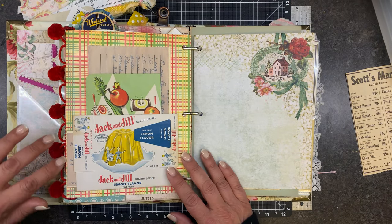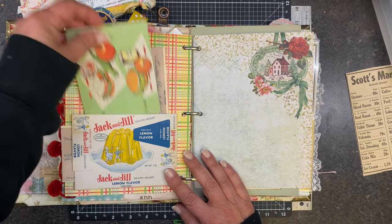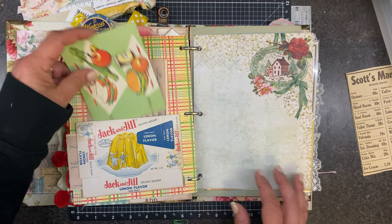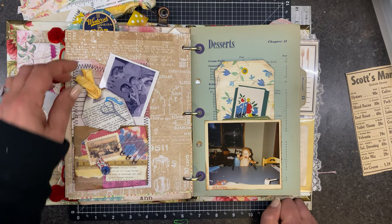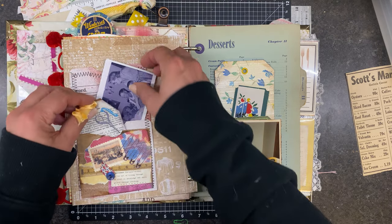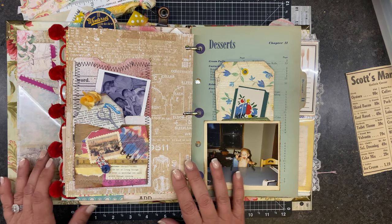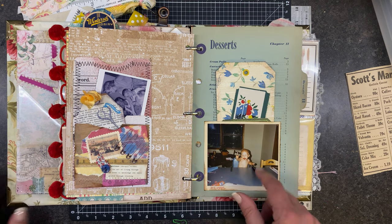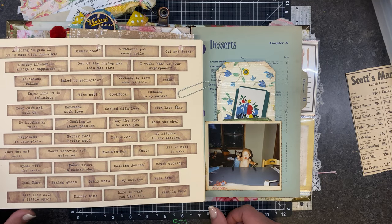This is the Jack and Jill lemon flavor piece — I made this into a pocket and then a tuck. I added this from my stash; this is another one of the recipes. I think that looks good. This is a little more sewing-esque — there's a sewing pattern on there. This is another one of those pictures that was extra so I stuck that in. This page says 'desserts' on it and he's licking the beater, so it seems like we need a word there.